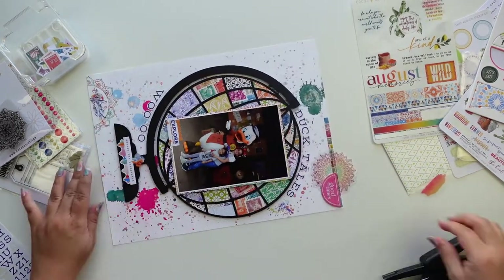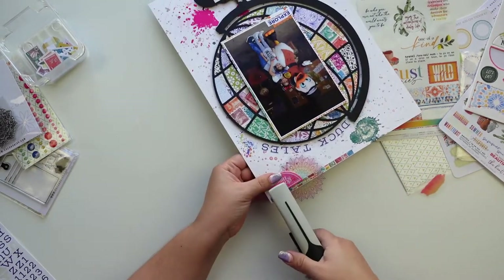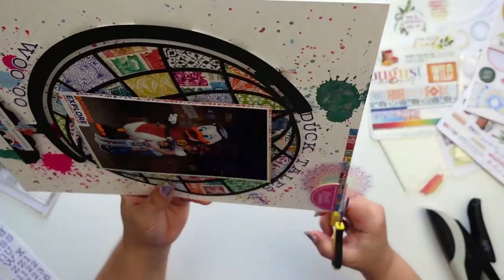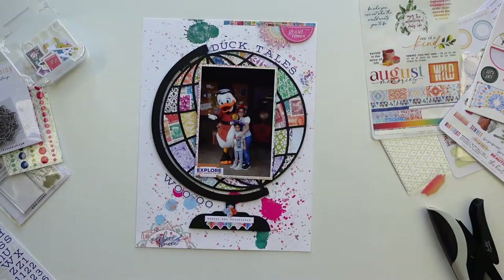So I'm going to tell myself that I deserve them — that's how we justify things. I used one of the washi sticker strips to add some layering, and then I'm going to add the mandala and also the chipboard sticker.